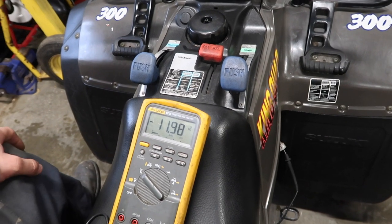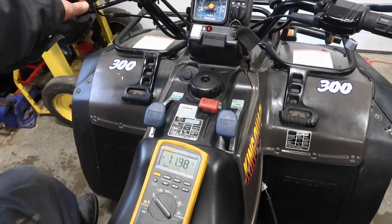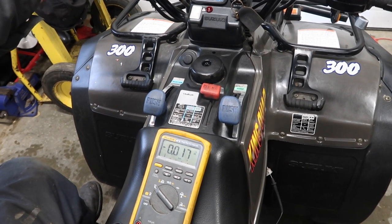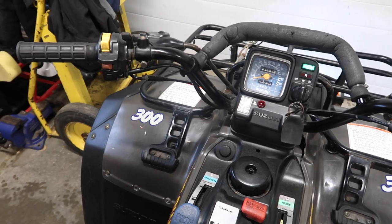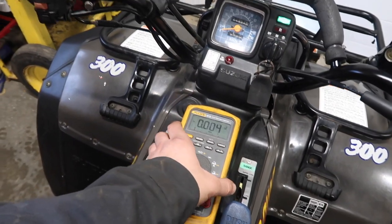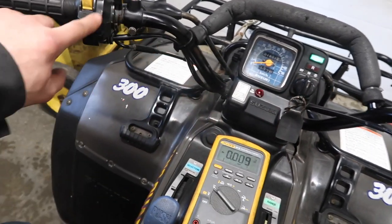When it has 12 volts, it will spark. If it doesn't have 12 volts, it'll shut off spark. So if I take my kill switch right now and shut it to the off position, it's going to shut off power to our CDI and the ATV will shut off — that is, if the ATV was running obviously.